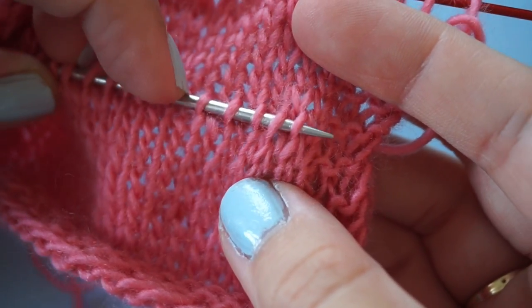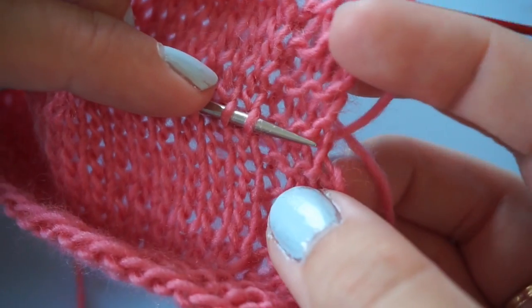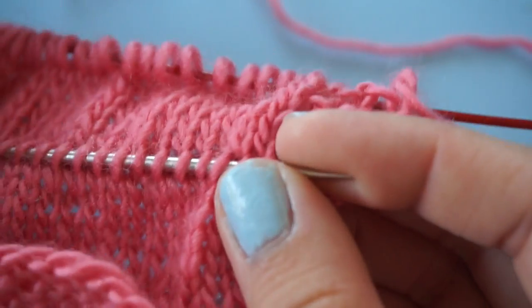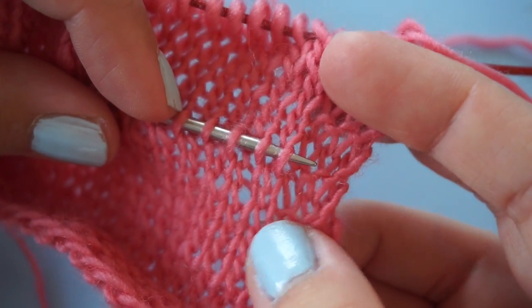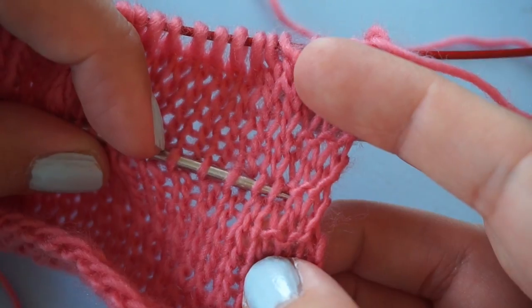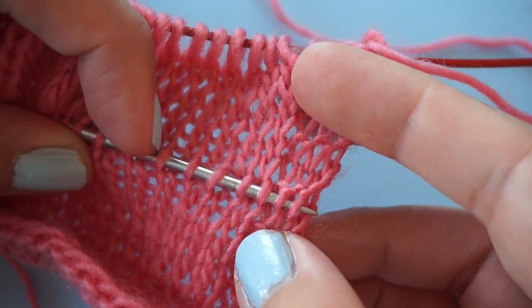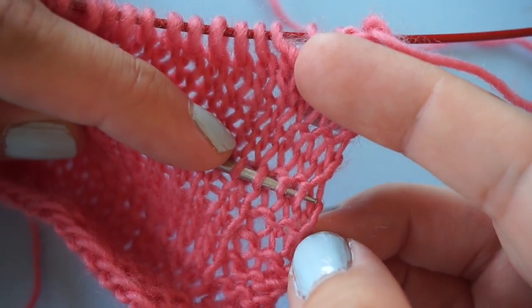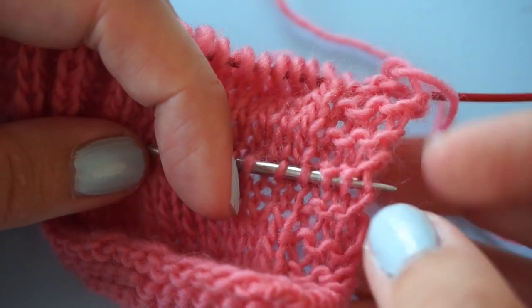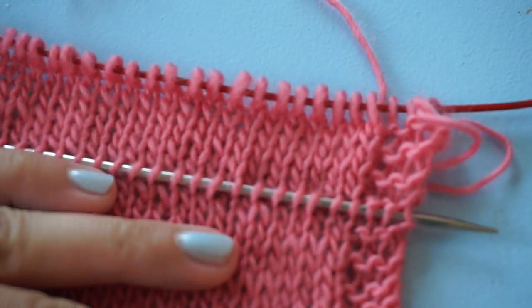Then I need to pick up the right stitch again to be on the same row. Now come the edge stitches, which I find a little difficult, so I spread those out. These seem to be on the same row. The edge stitches are the easiest ones to fix if you didn't get the right one, so I'm going to show you what that looks like.